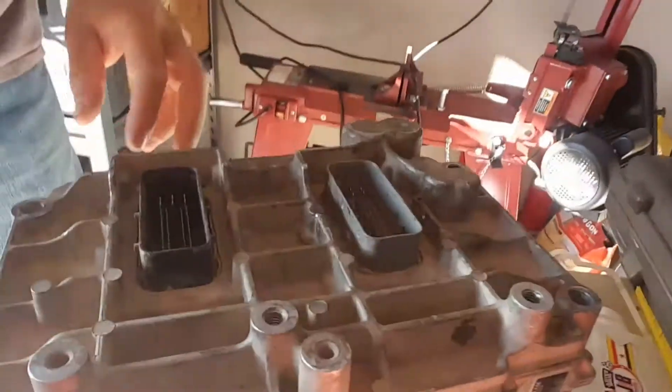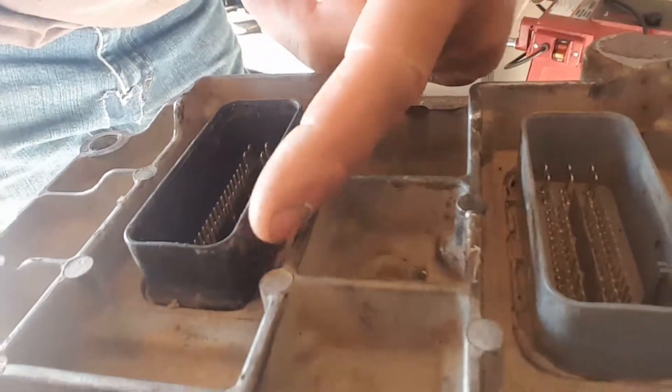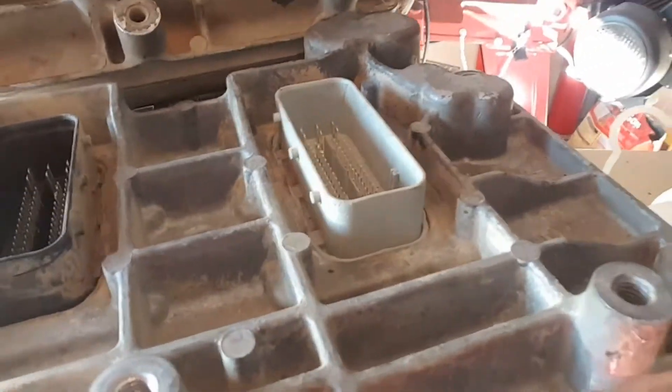So as you can see, it's supposed to have little pins here — three pins on either side — well these pins are sheared off. There's the other computer. Depending on how much it's gonna cost to flash it, that'll determine what we do. I can get a brand-new computer for 800 bucks, flashed to the truck.